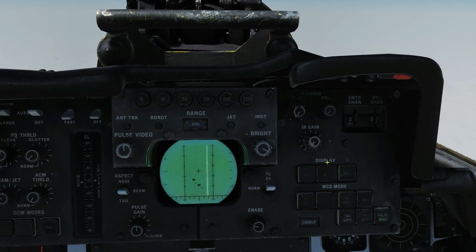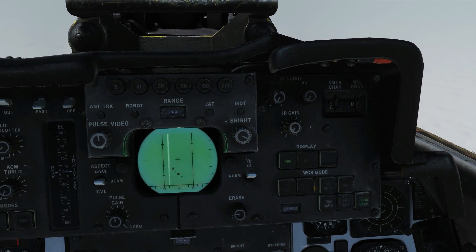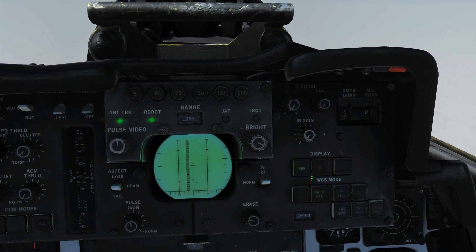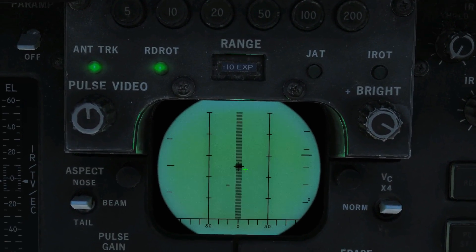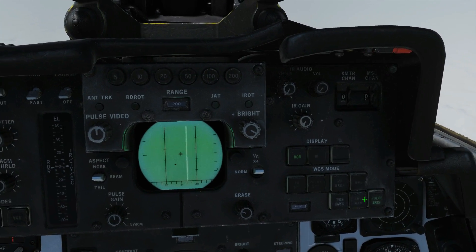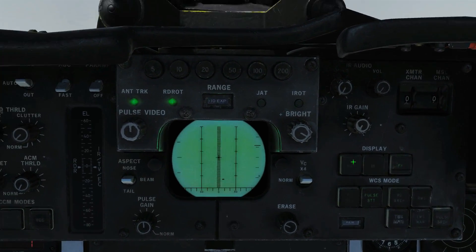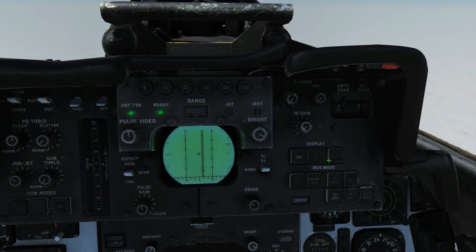Next we're going to do a Pulse STT lock — unpause, half action, full action to lock. Interrogate, and in this case he's got the bar above and below confirming friendly. We'll go back to search and lock the bad guy down here — interrogate, and he's just got the AWG-9 return, not the double bar from the interrogator, confirming hostile.